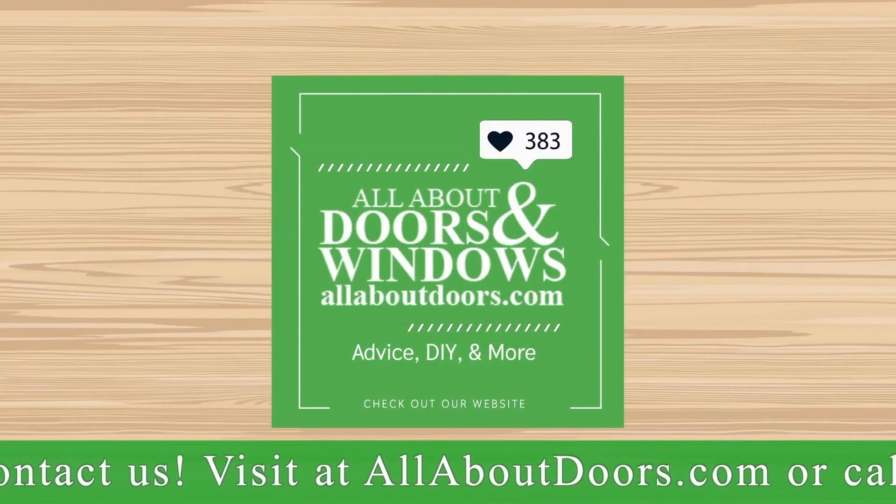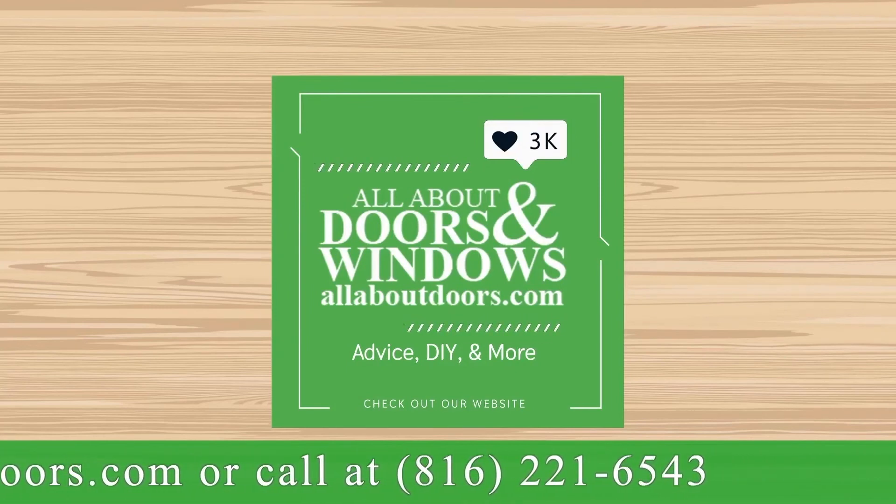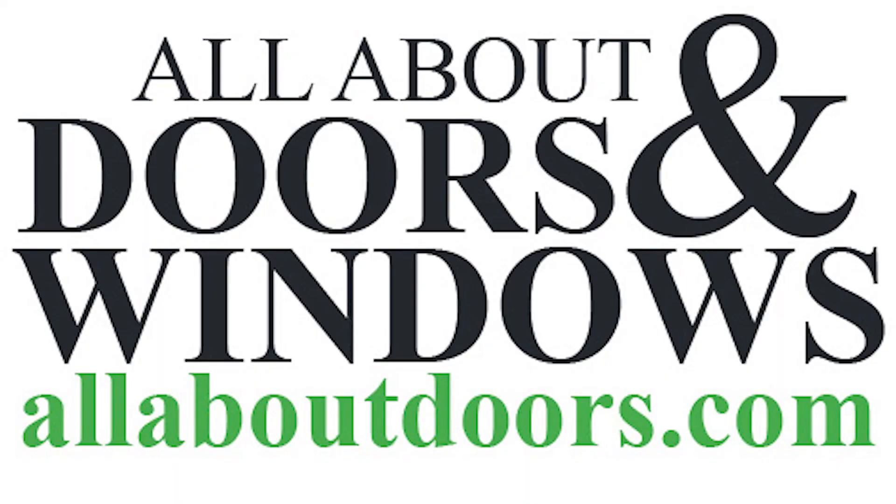Please remember all products shown are available on our online store, and of course if you have any additional questions, please contact us at allaboutdoors.com.